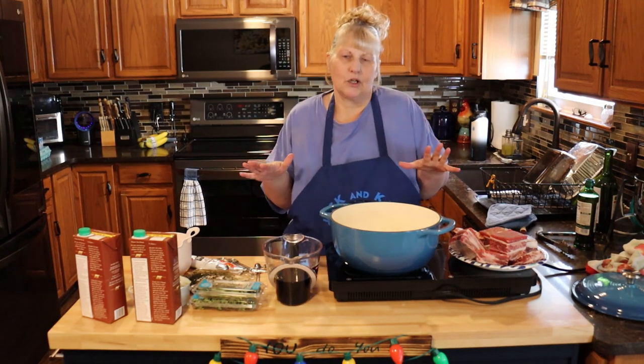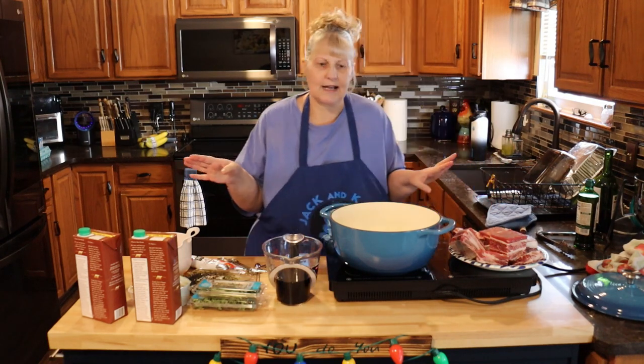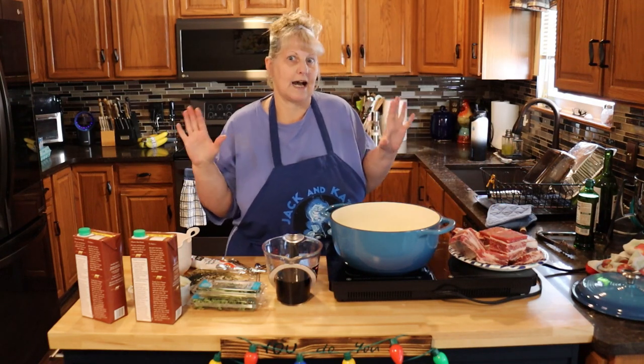You're going to need to start this pretty early. It takes about three hours in the oven after we start it, so it's a long process — maybe a Sunday meal for you guys — but you won't regret the time, believe me.